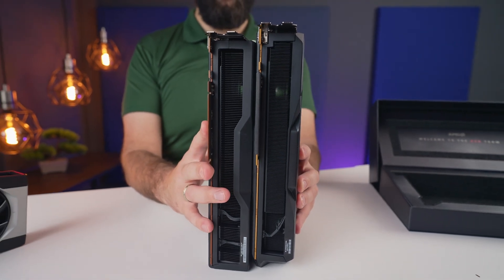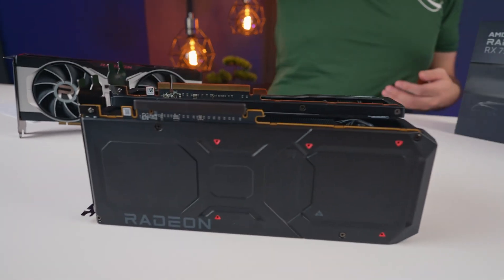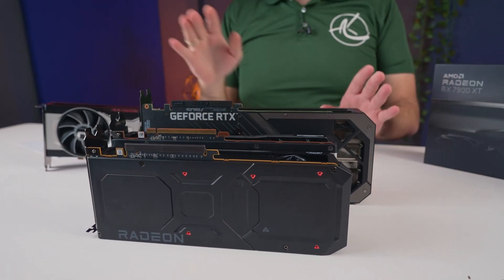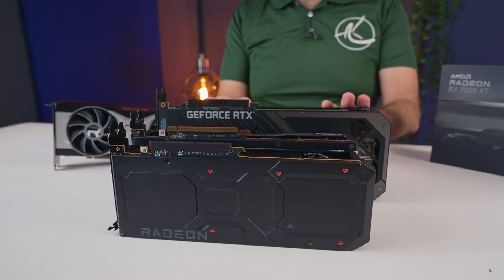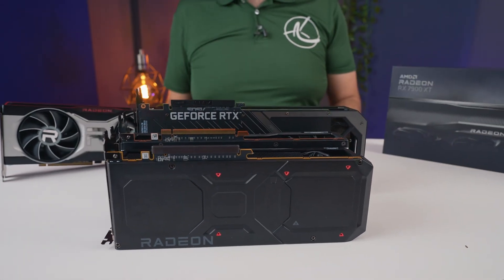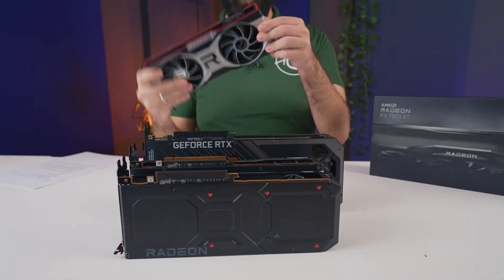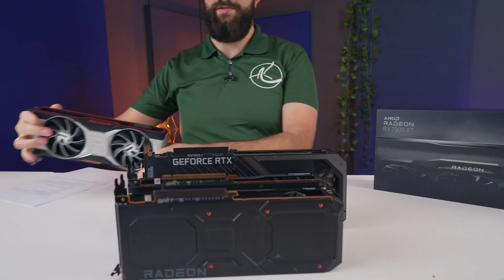As a comparison, if I put a 3080 Strix next to it — and this is a 3080, not even a 4080 — these cards look like a 6700 XT, which is obviously basically a toy in this kind of generation.